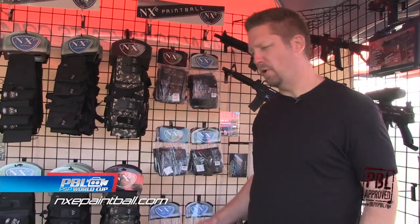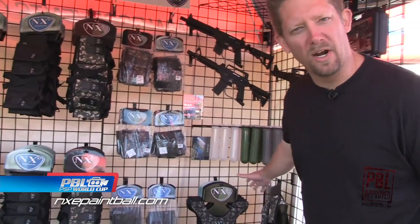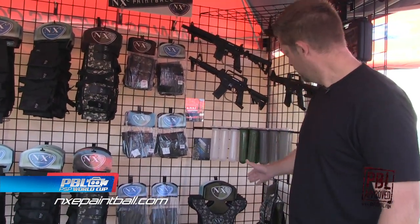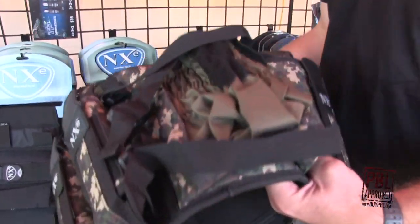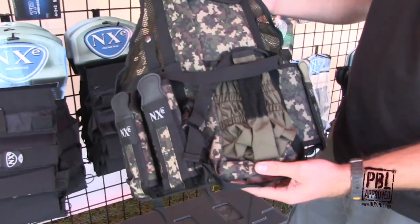All the NXE products — as you know, NXE is very well known for harnesses. Right here we've got our tactical line. We've got our light infantry vest and our chest protector. The infantry vest is great for anybody who's going to be playing out in the woods. It carries four pods and your tanks, and you can run a remote line.